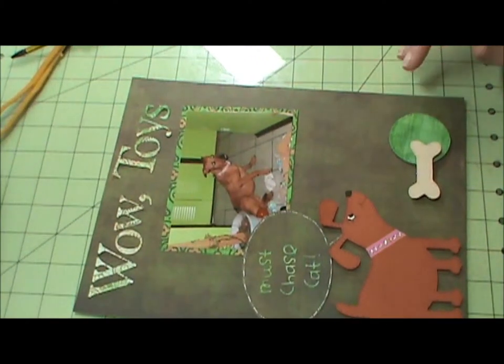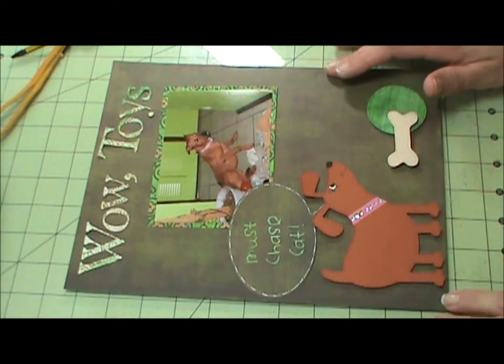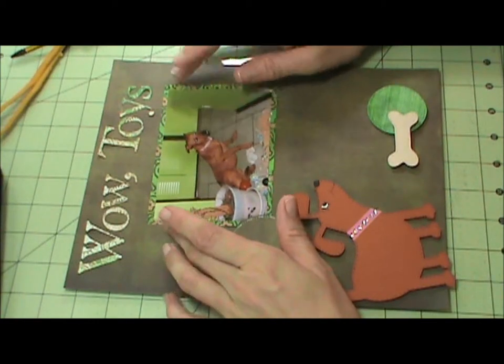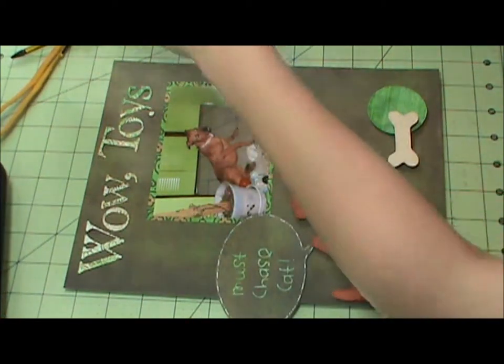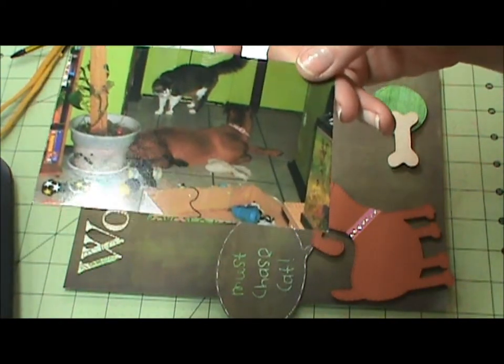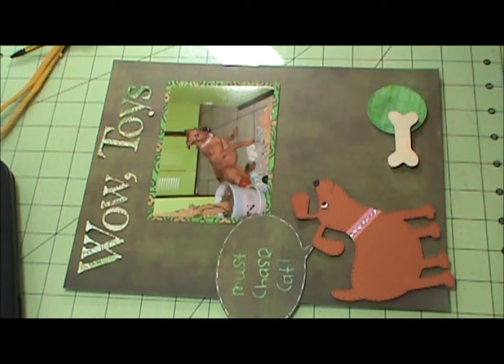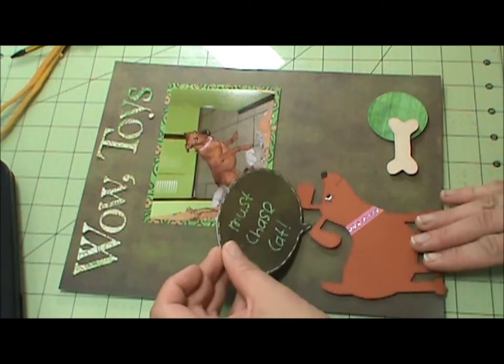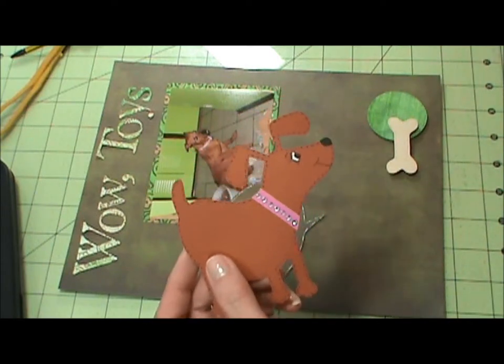I'm here for my Wow Toys and Cats layout that I did yesterday. When we first brought Roxy home, I had a box full of toys and she took out every toy out of that box — as you can see from the picture. Then in the second picture she discovered a cat, so she's like, so that's why I started Wow Toys and Cats. I also have 'Must Chase Cat' and the eye I drew myself.